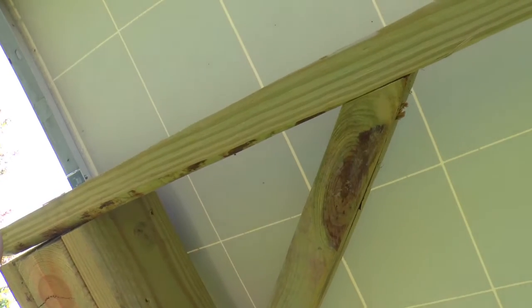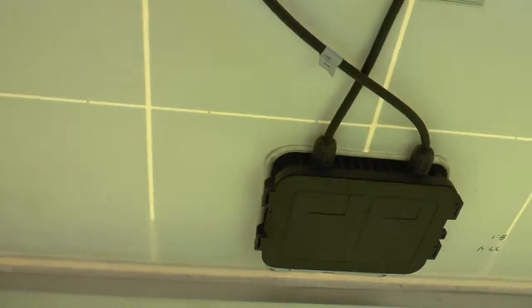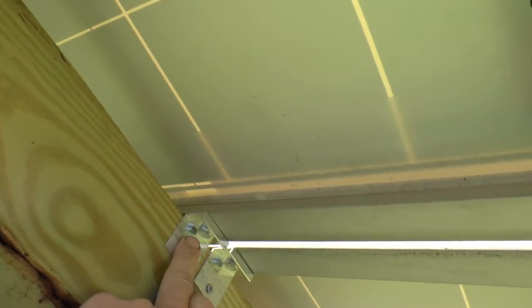And on the end, where they don't overlap, the brackets are on the outside here. I drilled a hole there.